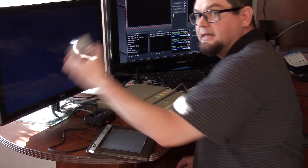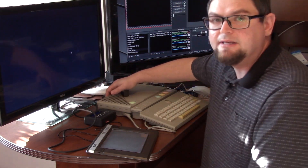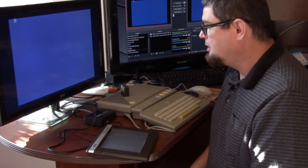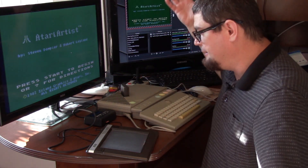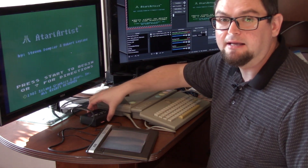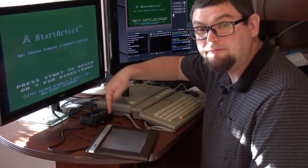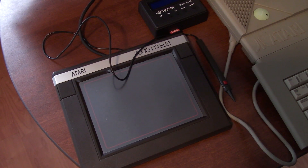When you take the cartridge you can stick it in your computer. This also would have come with a disk, but I don't have the disk with this unit - just the cartridge, which I prefer because you just pop it in and go. I don't have a disk drive for this, but I do have an SD card solution so I can run all the Atari XE software off an SD card, which is great.